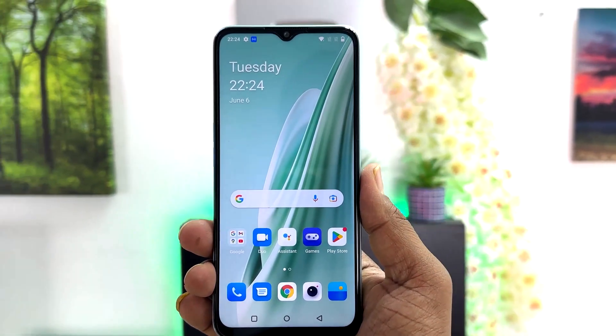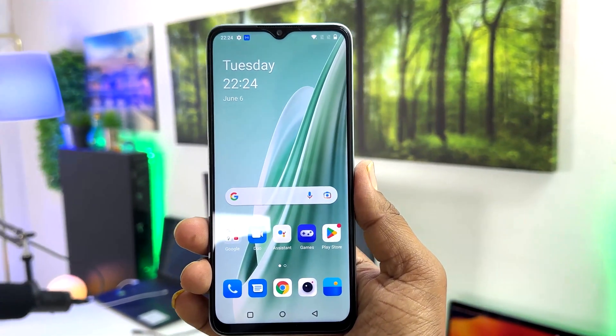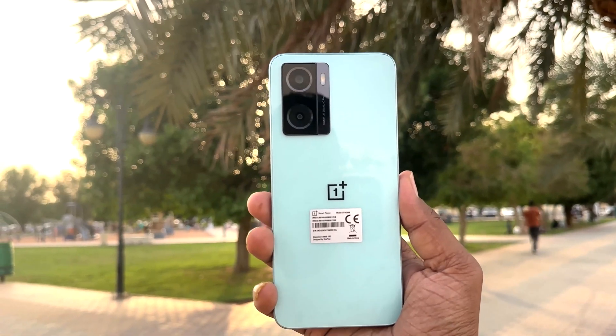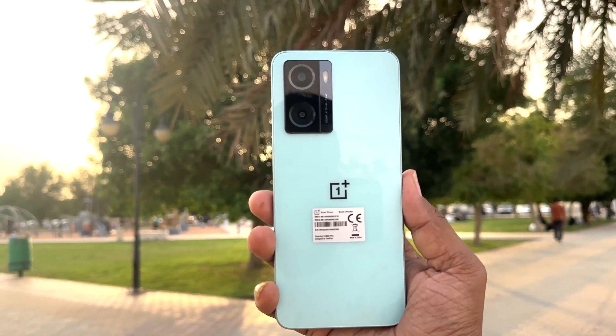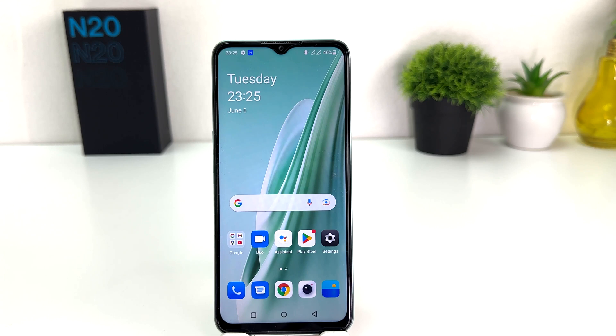Hello and welcome back to my another tutorial. In this tutorial I'm going to share with you how to set up fingerprint in your OnePlus Nord N20 SE. You might have recently bought this OnePlus Nord N20 SE and are looking for how to set up fingerprint. We all know the OnePlus N20 SE supports fingerprint, so you can easily unlock your device by touching your registered finger.